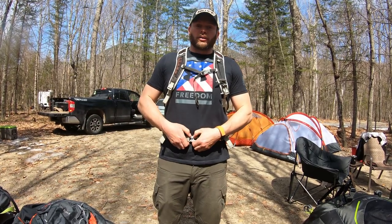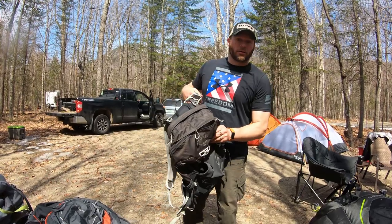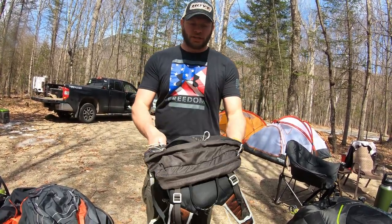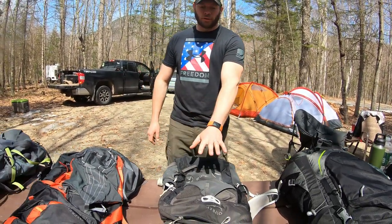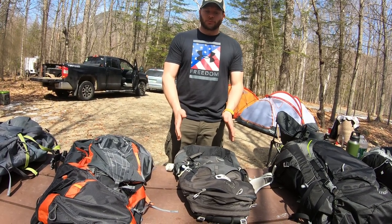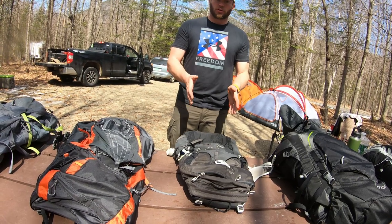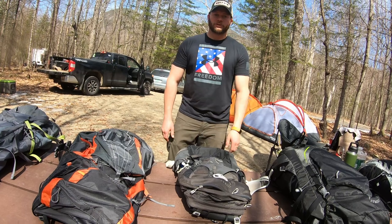That is the Talon 22. If you're looking for a light daypack that's got enough storage — snacks, a little first aid kit, water bottle, or a water bladder — this is a perfect little backpack for that. I hope this gives you some more insight and information on a smaller daypack. This is the Talon 22 — go check them out. You'll like what you get.